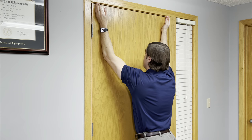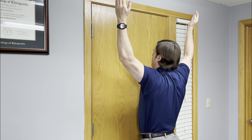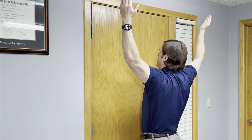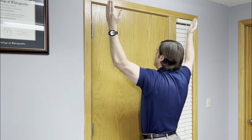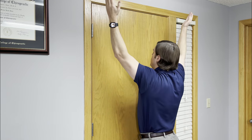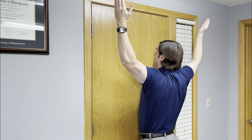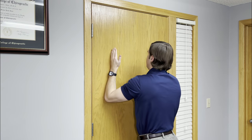From that position, do a shoulder blade retraction: lift the elbows up off the door and bring them backwards, so you almost feel the shoulder blades pinching in the back. You'll also get a good stretch into the chest. Only go to your comfort level. Hold for 10 seconds, come back to the starting position, and repeat. Each time, try to go just a little bit further back with those elbows to strengthen and stretch the muscles around the shoulder blades. Do this five complete times.